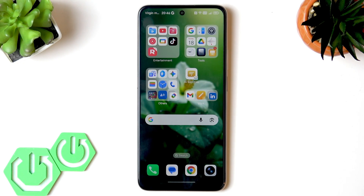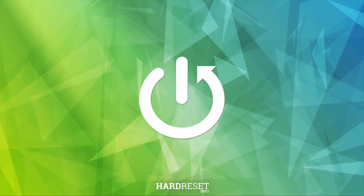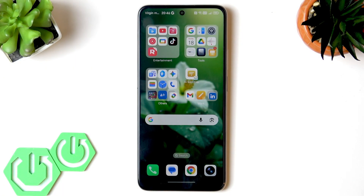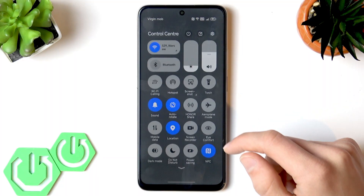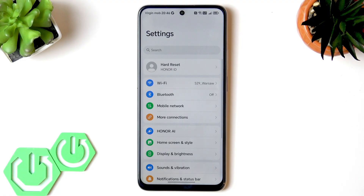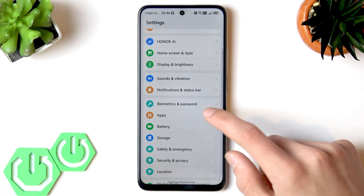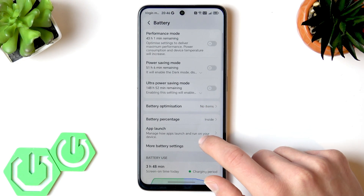Welcome! In this video we'll review and bust the most common myths related to your Honor X70's battery. The first myth is that charging to 100% always damages battery lifespan. In reality, modern lithium polymer batteries — like the 6,000 or 5,500 milliampere-hour battery in the Honor X70 — have smart charging controllers, which are enabled by default on your smartphone.